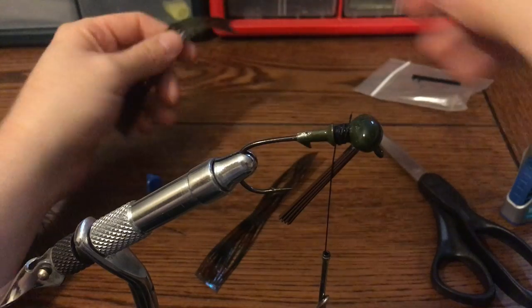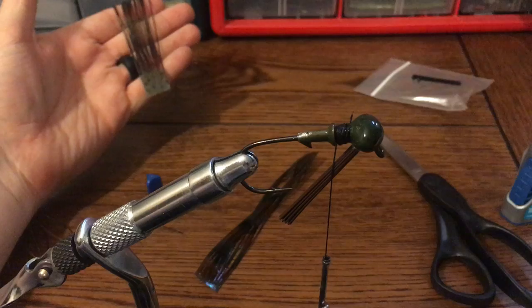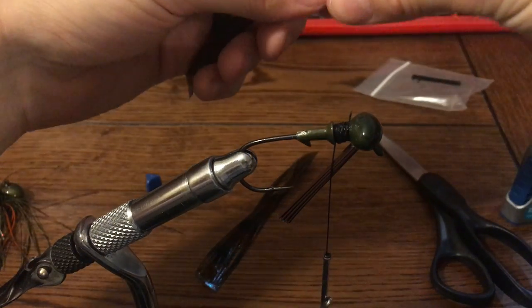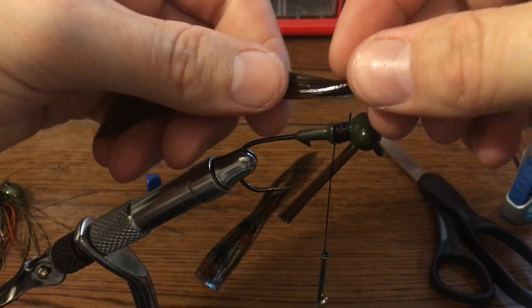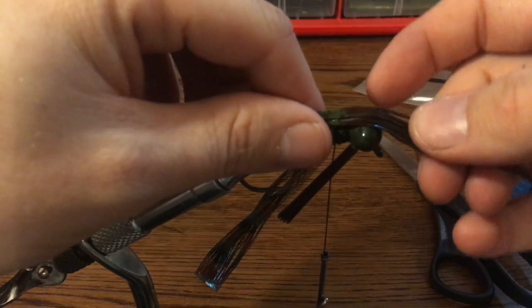You start off with your lighter color tabs on the bottom. All fish species are darker colored on the top, so just to match the hatch, you want a lighter color on the bottom and darker colors towards the top. Get the center of your tab centered on the jig.